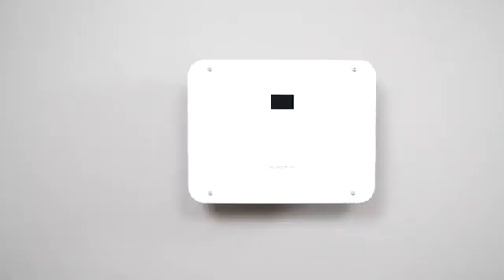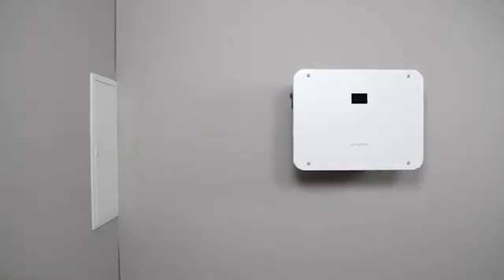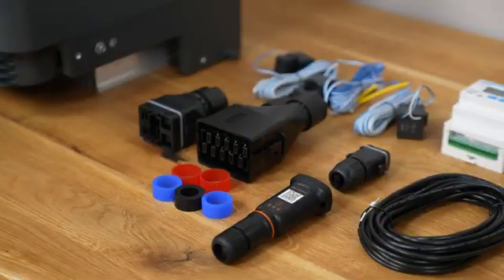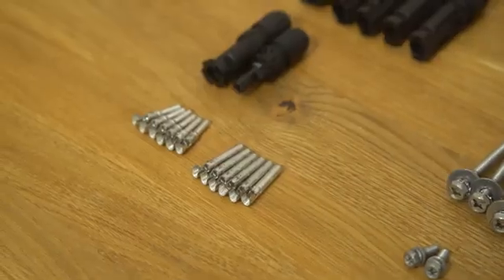Check the user manual for the right measurements. Use the wall mounting bracket and the bottom mounting bracket to hang the inverter on the wall. All screws and plugs required for the installation are included in the delivery. You only need your own tools. And off you go.